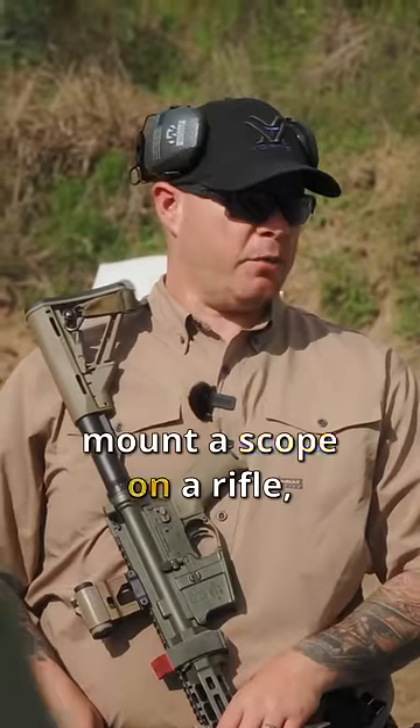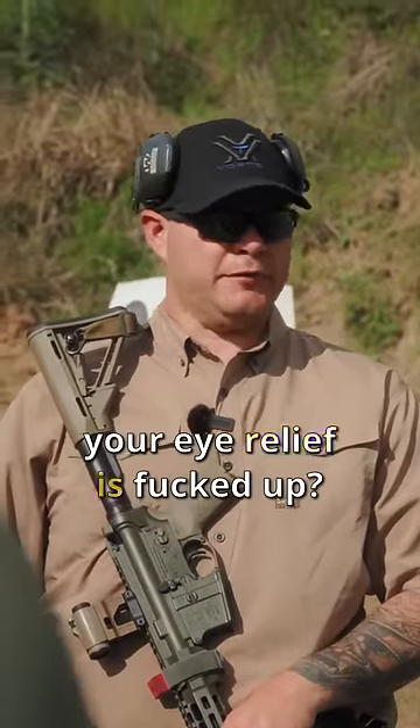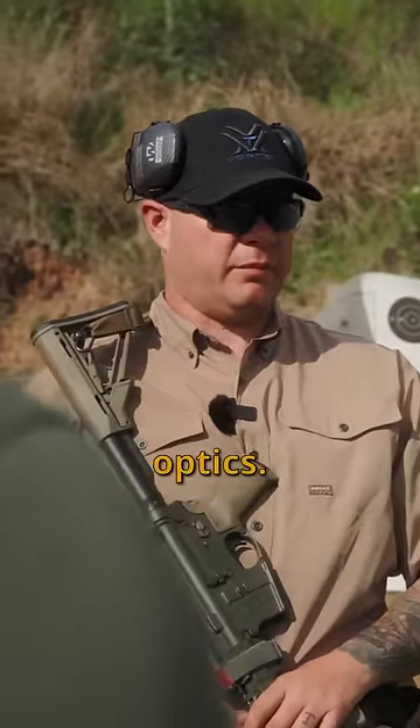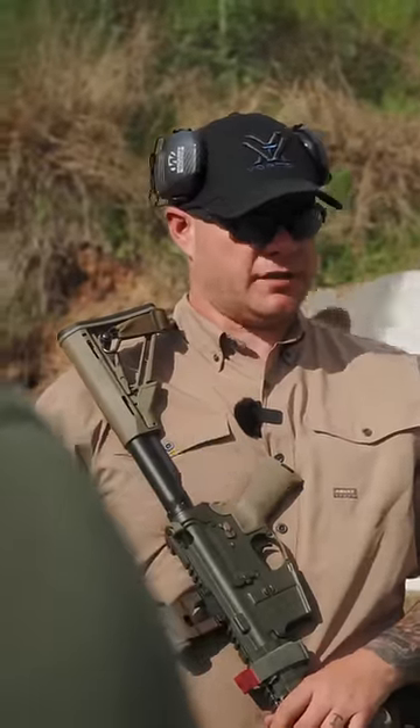Anybody here ever mount a scope on a rifle and then the first time you shoot prone, your eye relief is messed up? Don't get me wrong, I love magnified optics. I run 1-6s, 1-8s.